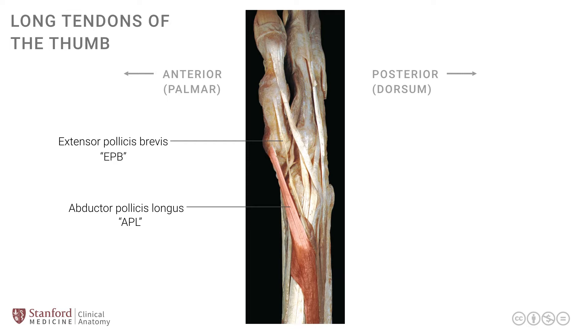The second tendon is the extensor pollicis brevis, seen over here, abbreviated as EPB. This tendon is a much smaller tendon in comparison, as can be seen in the photograph, and the tendon goes all the way up to the base of the proximal phalanx. The third tendon is a separated tendon with a slightly angulated course, known as the extensor pollicis longus, or EPL, and this goes all the way up to the base of the distal phalanx of the thumb.